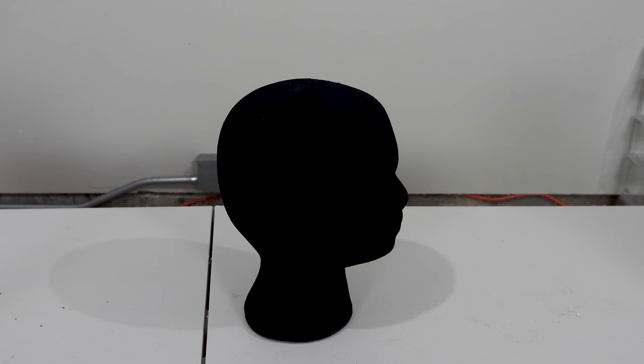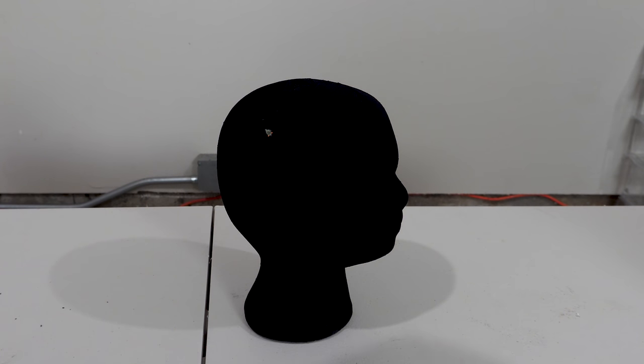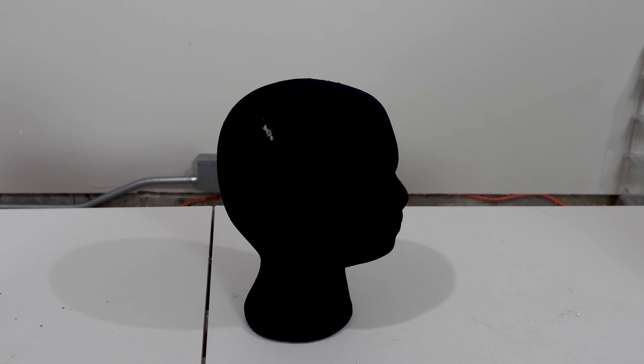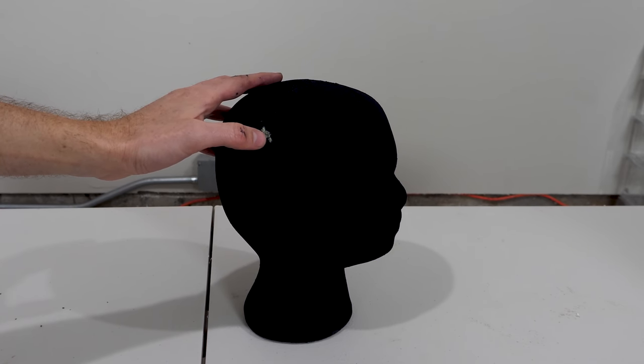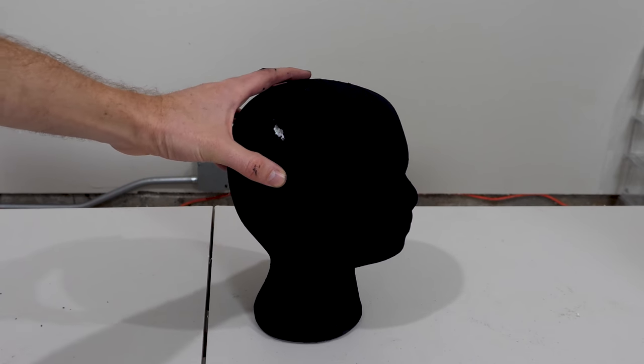Let's also see what happens when we shine the laser on it. Three, two, one. It immediately starts burning into it — it's charred red, holy cow. It turns bright red — as soon as the laser hits it, it immediately catches fire, turns to ash, and just makes a hole in the head.